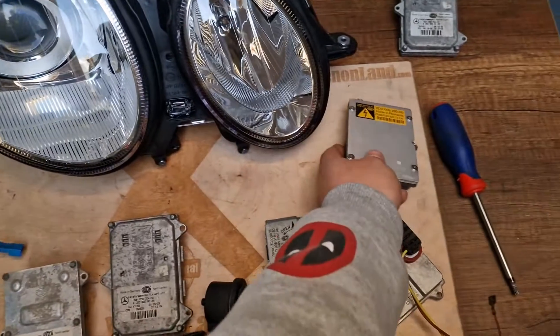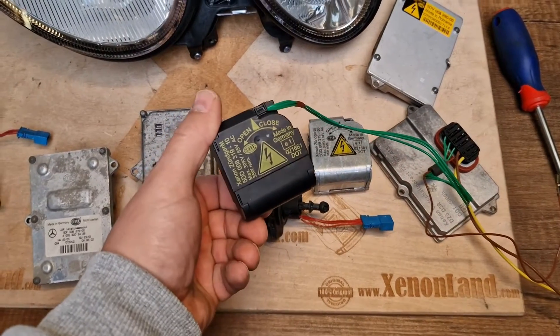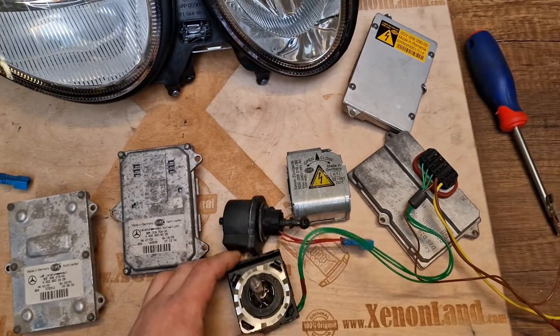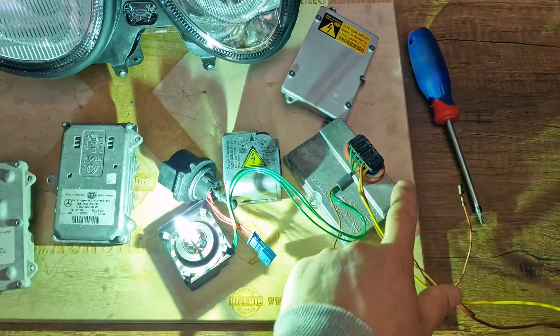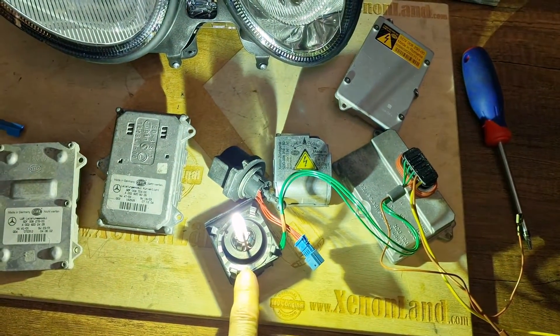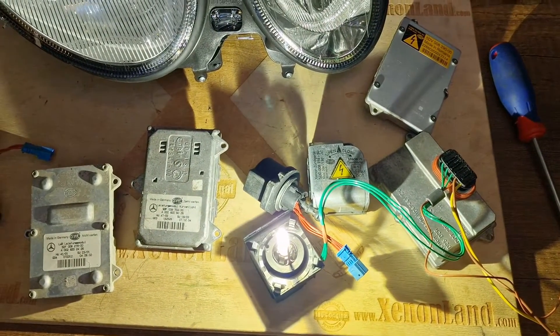Basically, this ballast unit powers the xenon igniter and in turn the xenon bulb. If you have a low beam failure, it means that one of these three parts is faulty: either your xenon ballast, or your xenon igniter, or your xenon bulb. Your xenon bulb is D2S type.